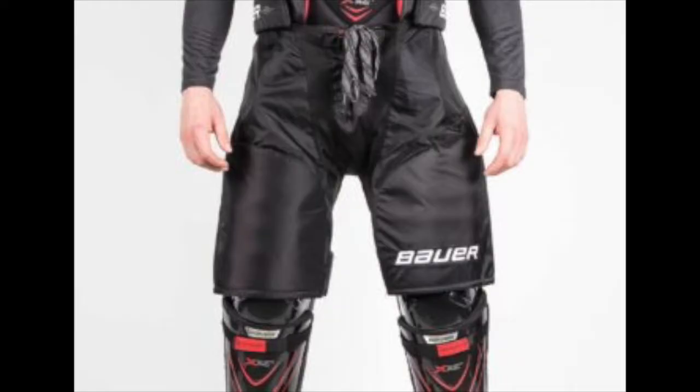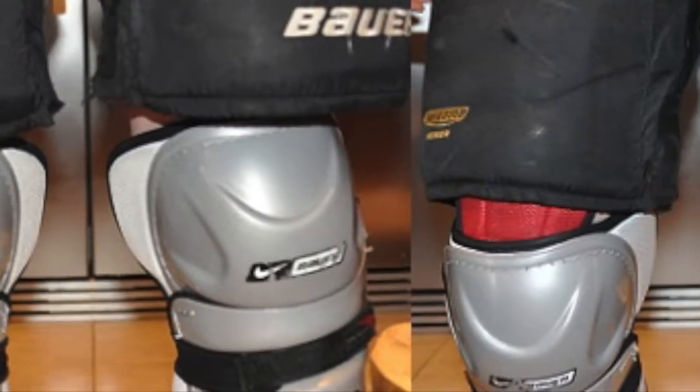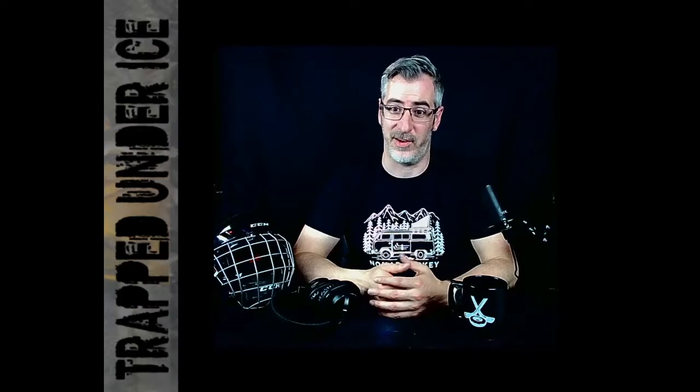Working from the bottom up, the first gap spot is between the shin guard and the pants. The pants should overhang your shin guards by about an inch to an inch and a half. As you grow and don't change your gear, that gap opens up and you can take a shot or a stick across the top of the thigh. In that case, you either need a longer shin pad or a new set of pants that hang a little lower.